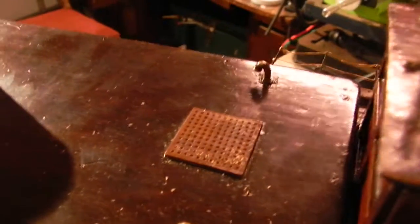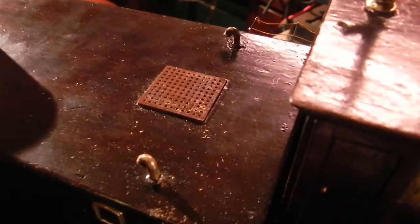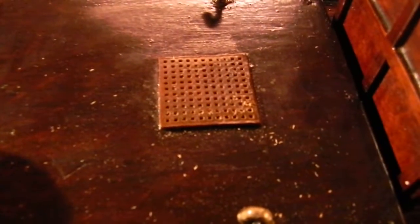I think the holes are small enough that water won't get into those holes, and I'm not going to be using it in the rain. So there you go folks — that's today's update with the boat. We're making a mesh screen out of a grate. See ya.